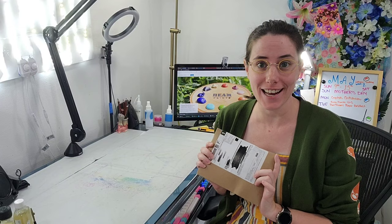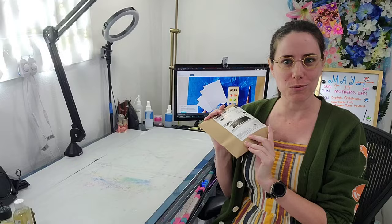Hey Art Nerds! Today I have a really special treat. My watercolors from Beam Paints finally arrived and I am super excited to share this palette with you guys today. So let's go ahead, unbox it, and swatch it!